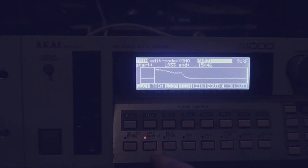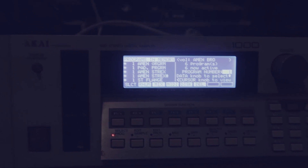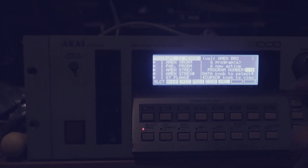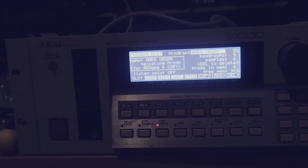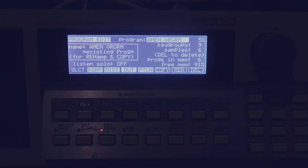Some people might hate me for this, but I think it probably sounds better than the 950 in some respects. Check out this next demo which I put together — spent the last couple of hours just messing about with it and came up with something really, really cool.